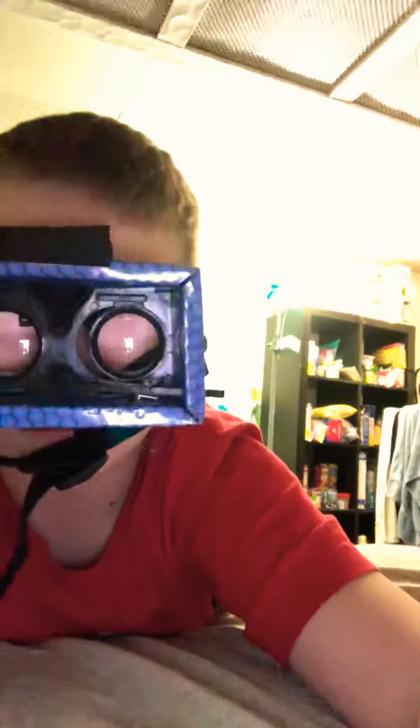You put your phone right here, you connect to the strap, and then you look through this thing like this, and it shows the VR. So like, this is what it does.